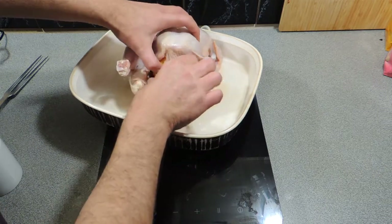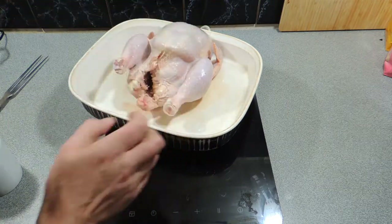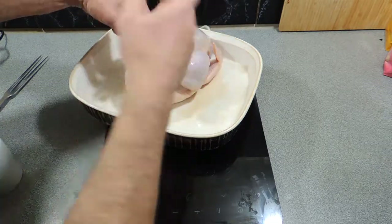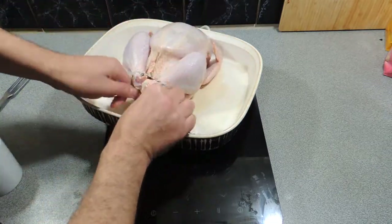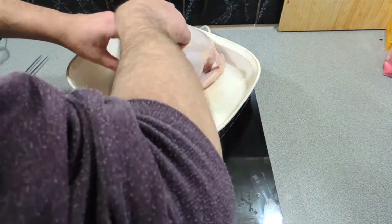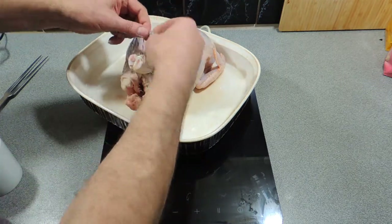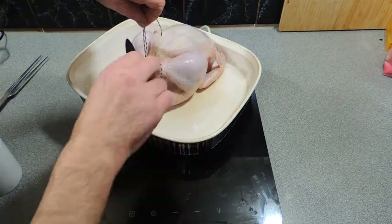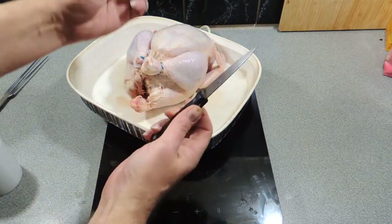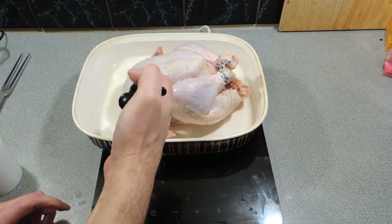I'm going to put that lemon straight into our chicken. I'm going to get that parson's nose area and fold that closed, and now I'm going to truss that chicken right up. I'm going to tie those legs up nice and firm — that's going to hold that lemon in there. Just tie those off and cut off any of the excess string.